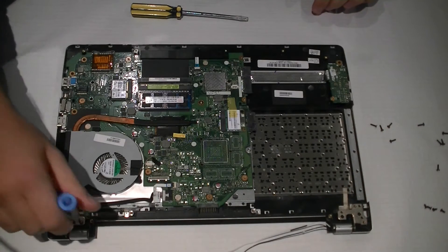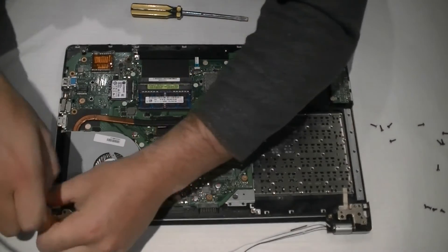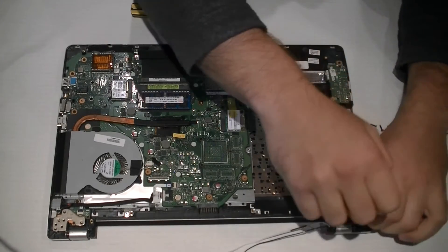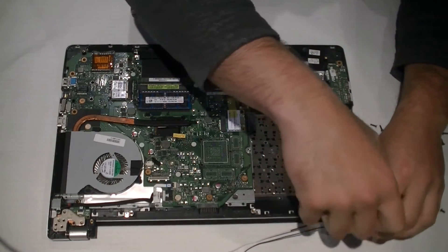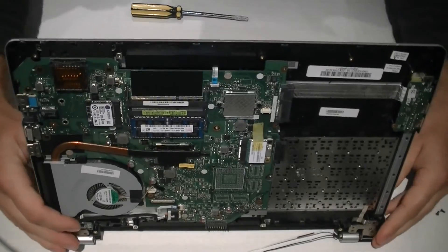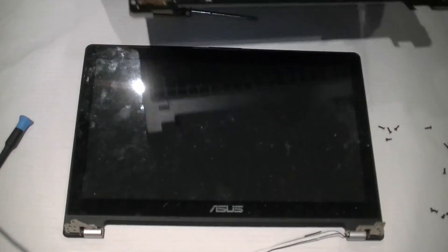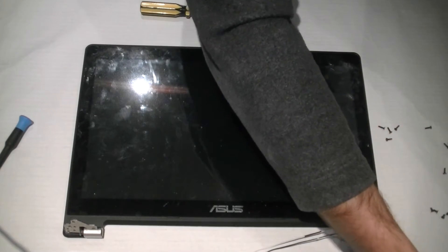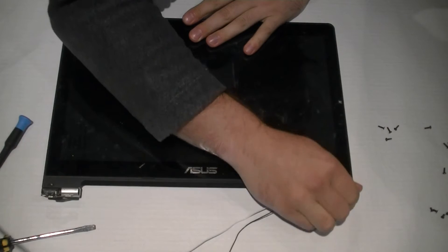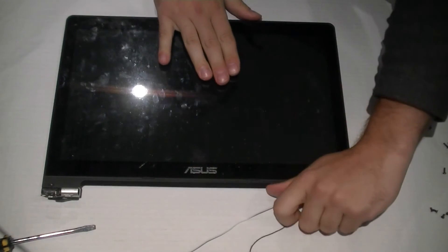Now you'll need to remove these screws that hold the screen in place. If you get confused about where the screws go, you can always fall back on this video. Parts links are in the description below. There are two little plastic covers over these screws — remove them and then the screen will slide up and come apart.